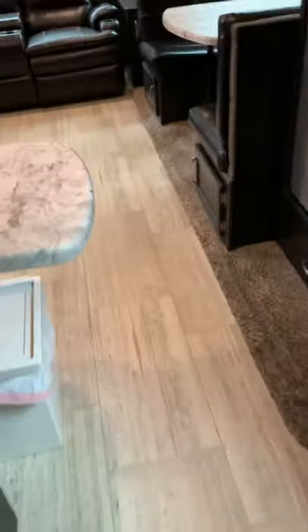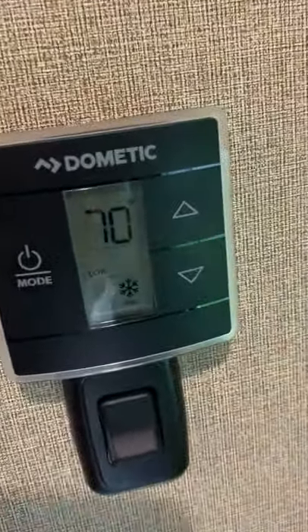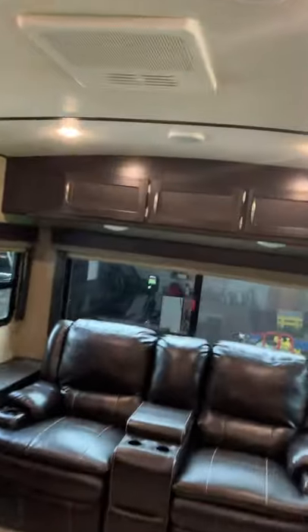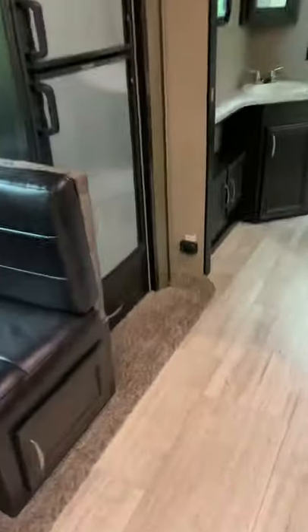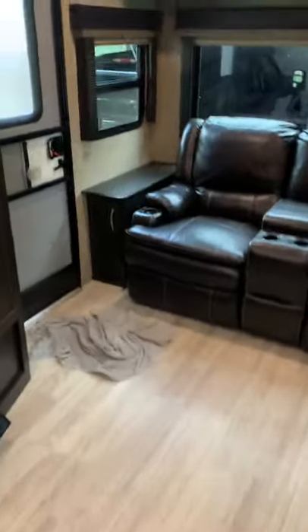Oh, I gotta turn that breaker back on. AC should kick on soon - it's just got the fan going right now, I might have to cycle through that again. Yeah, there's the AC kicked on - rolling full of air.